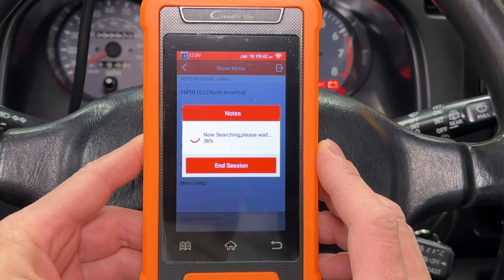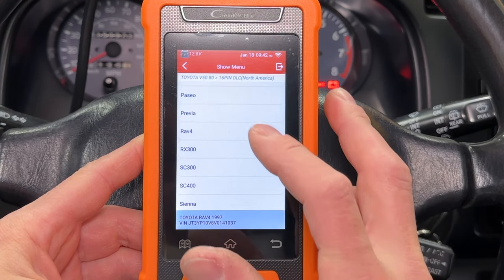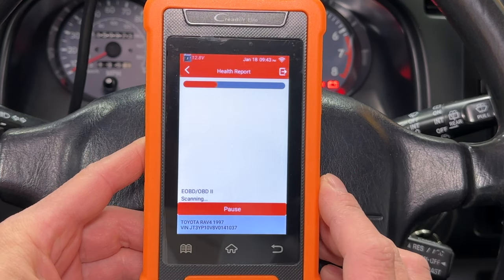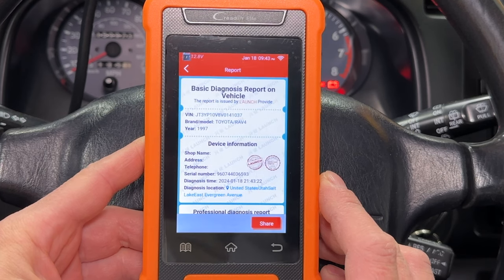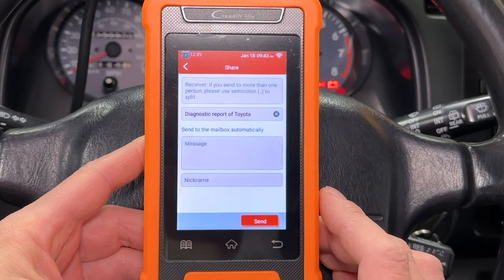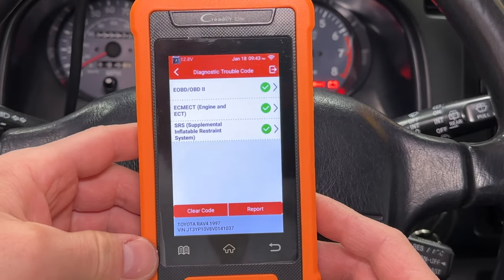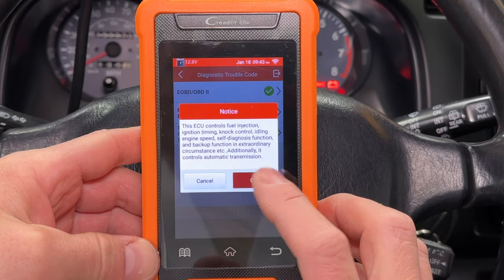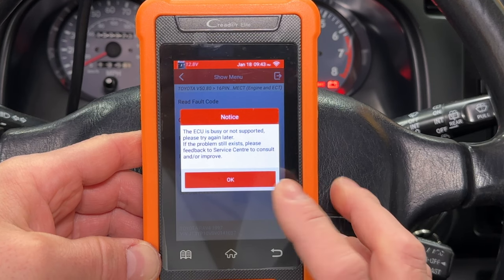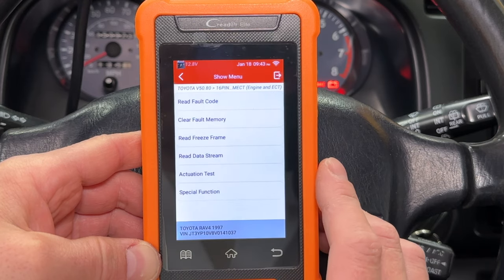It says 1997 RAV4 at the bottom of the screen, but I still have to select the car. Now it's scanning all two computers in the car and generating the vehicle health report. There are no engine or airbag codes. I'm at home with Wi-Fi, so I have the option to email the report. It says the OBD2, ECM, and airbag systems are good. When you select ECM, you get all the factory Toyota options. Read fault codes, and it tells me not supported, then says no trouble codes. This scan tool doesn't communicate very well with this older car, but it works if you're patient with it.